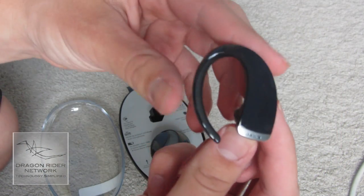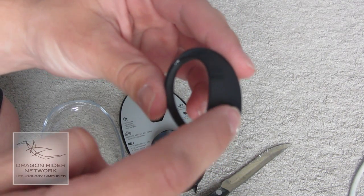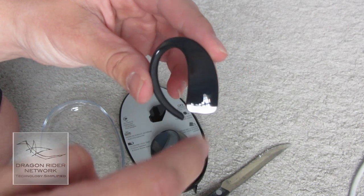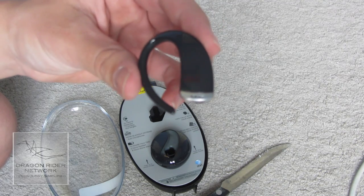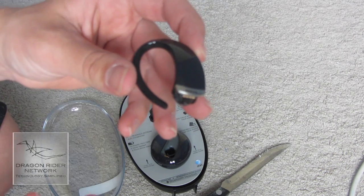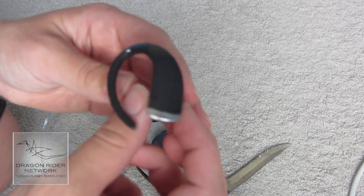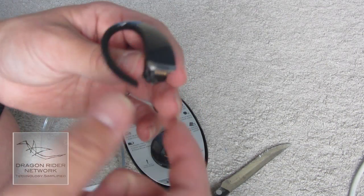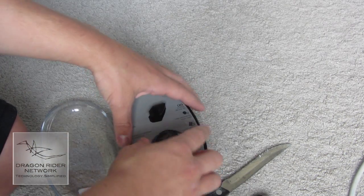So here we have the Bluetooth headset itself. It is touch sensitive, so if I want the volume to go up I just slide up, and if I want the volume to go down I just slide down. And then of course the button right here to answer and hang up. And this is even voice controlled — so if I say 'call mom,' it will automatically call my mom. Or if she's calling me, it will say 'incoming call from mom,' and you can either choose to answer it or ignore it. Most of the time when it's my mom, I'll definitely answer it.